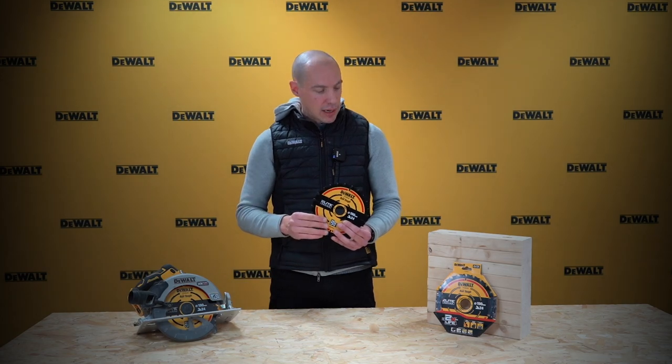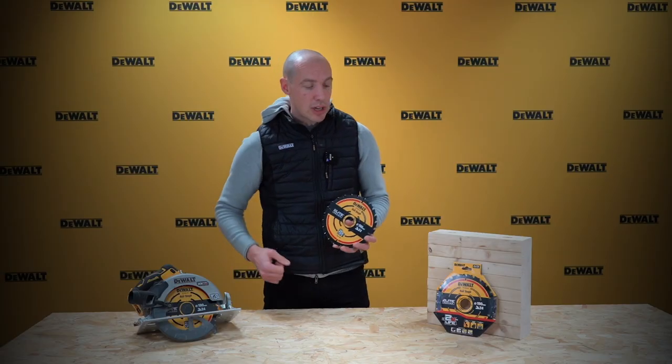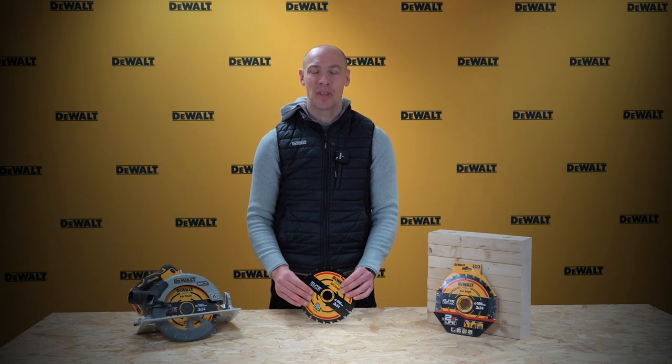The range covers all the main tooth counts you'd want: 24, 40, and 60. It's also worth noting that we've changed the packaging — we now have a cardboard outer pack which is recyclable, coming from our own facility. Thank you very much.